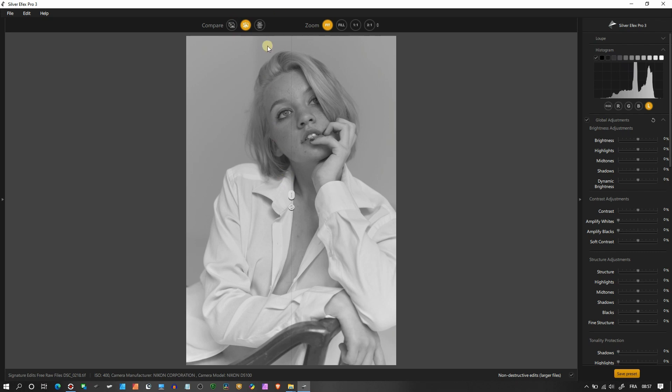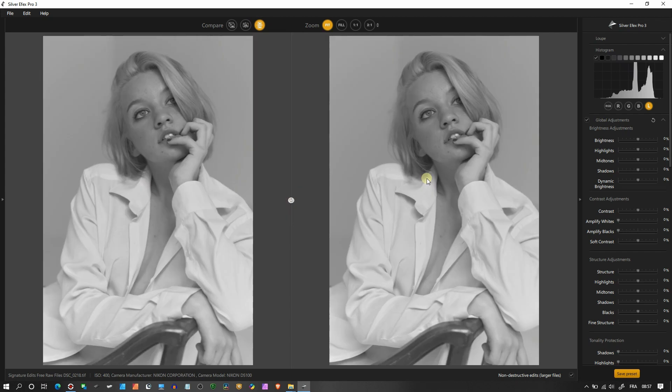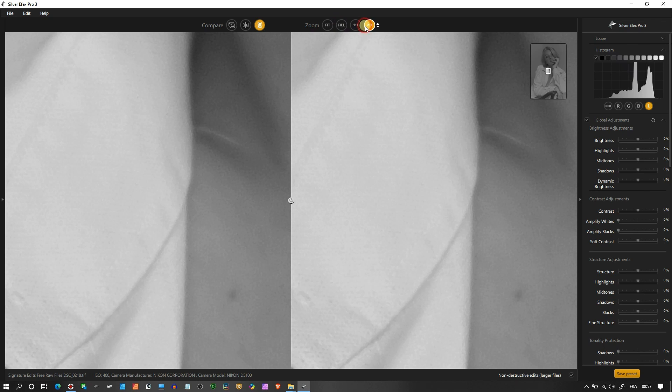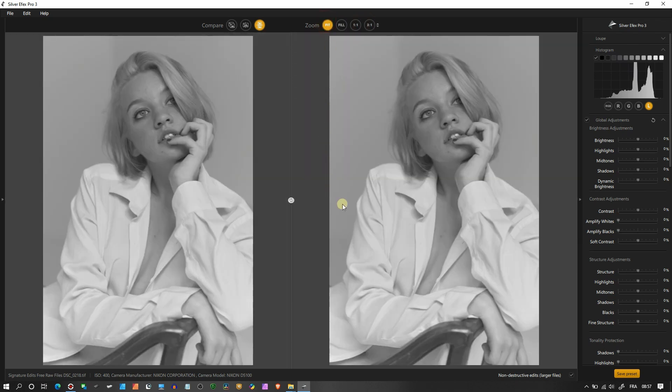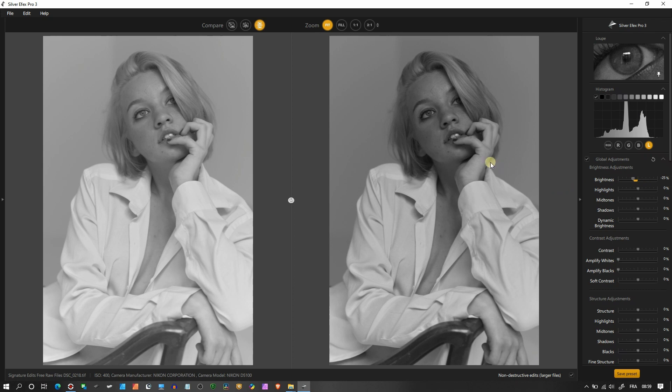At the top you have the compare side by side, and the top and bottom split — a great way to see your edit while leaving the original on one side. You also have full 1:1 zoom, 2:1, and a fit view. Starting with the tools on the right hand side: the loupe lets you point at the eye so you can see exactly where the changes are happening. The left photo remains the same.